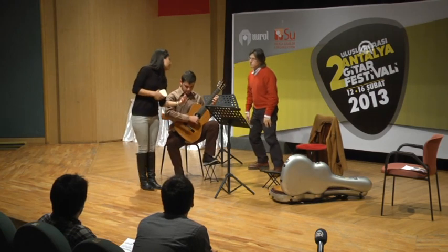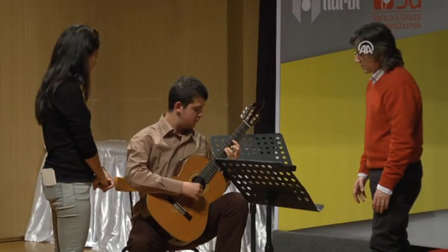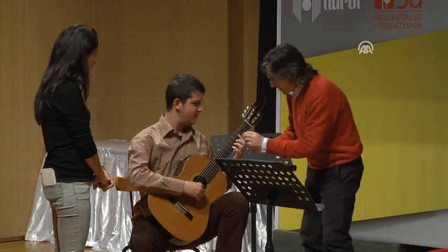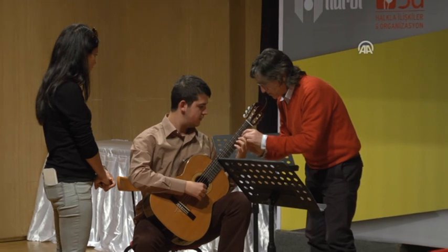He feels more comfortable when you... Yeah, I know. Because this is in your position. One thing: you're pushing with each part of the finger. You need to do something like this.